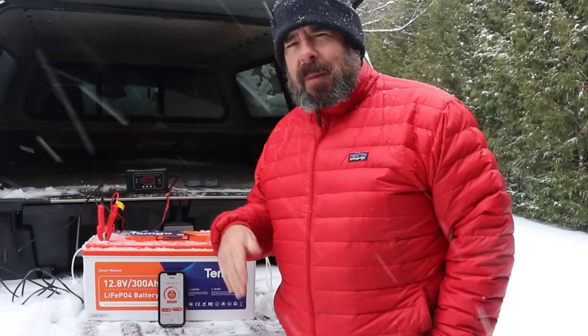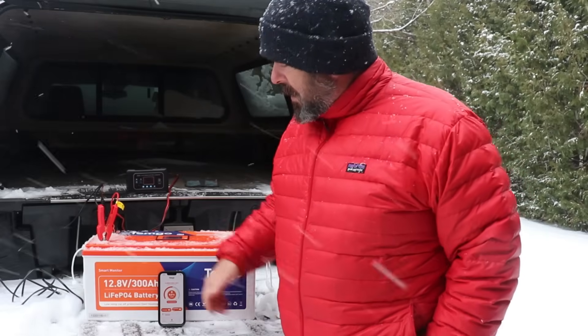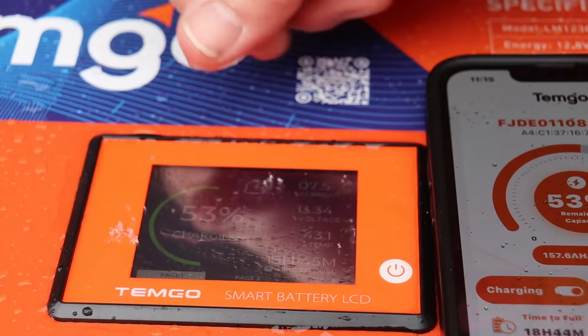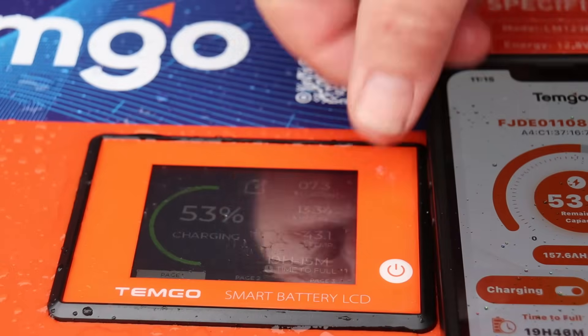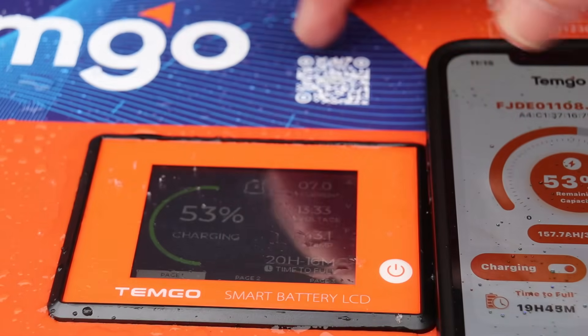Success — we're charging now! The battery is at about 42 degrees Fahrenheit internally, which is just above the 5°C threshold. We were at 52% when we started and we're still at 52%, but we are now starting to charge. The self-heating feature worked exactly as it's supposed to. Now we're at 53% and charging, with an internal temperature of 43.1 degrees Fahrenheit — and the Temgo app confirms that as well.